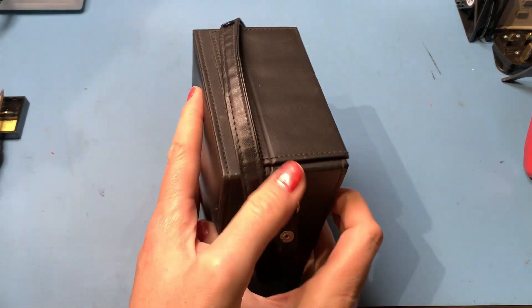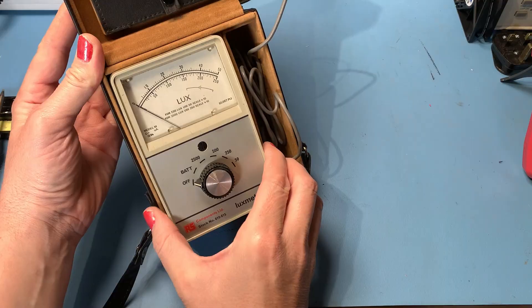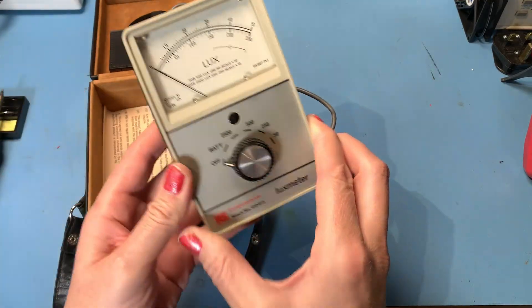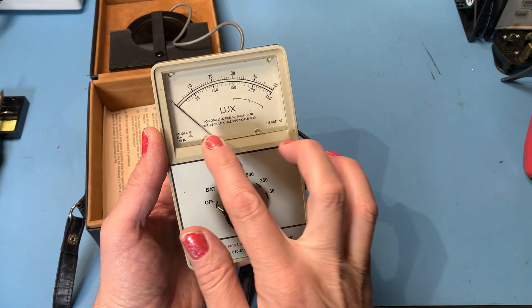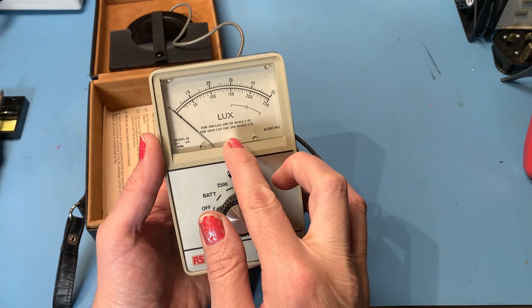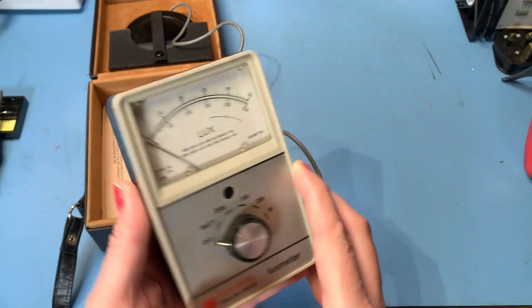Even the case is in really nice condition — little poppers on the back there. I'm not too sure of the age of this. We've got different scales on here: for 500 lux use the 50 scale times 10, for 2500 lux use the 250 scale times 10. It all seems pretty simple.